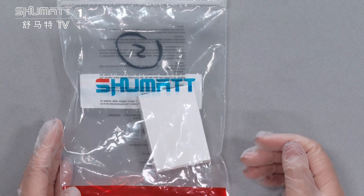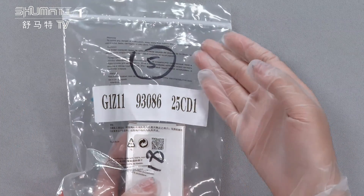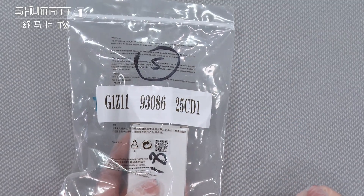I want to mention that for this kind of logo or label, the packages, etc., we can support a customized service.